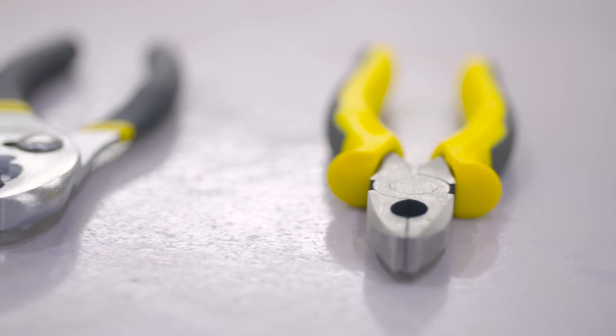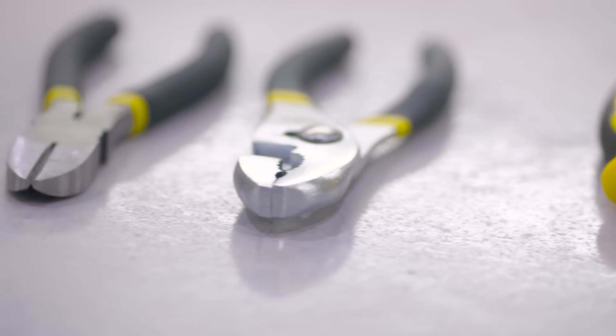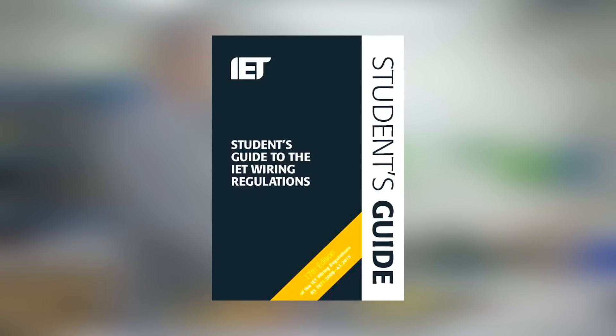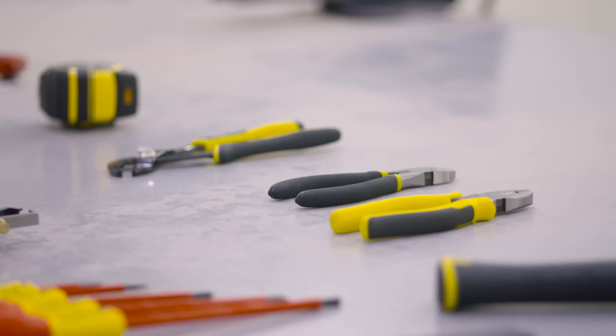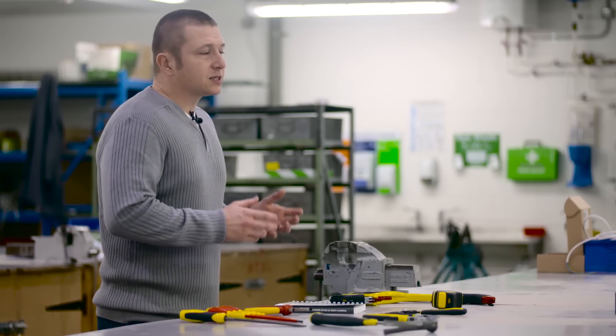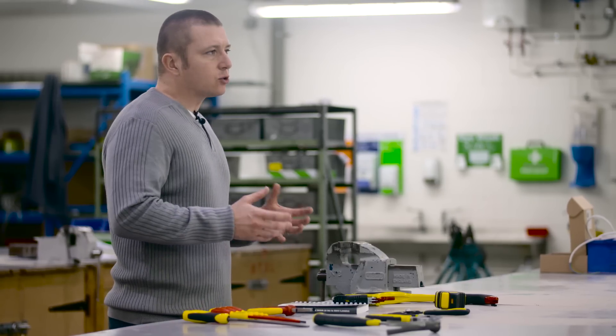All tools should be manufactured to a specific standard, which helps to ensure they're designed for their intended purpose and that the safety of the end user is provided. The student's guide to the IET Wiring Regulations provides more details about these standards and how tools should be used and maintained. It is always important to follow the manufacturer's instructions to ensure you're storing and using tools correctly — this helps save you potentially hundreds of pounds by avoiding damage through incorrect storage and usage, and also helps you remain safe while working in the industry.